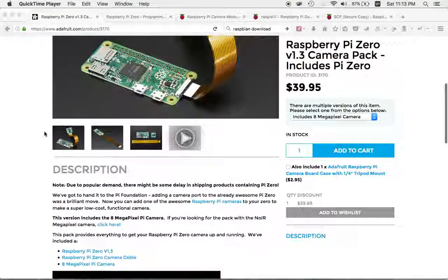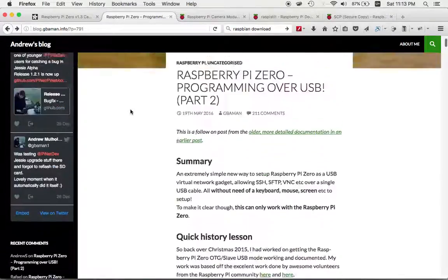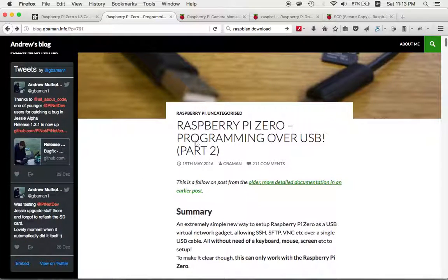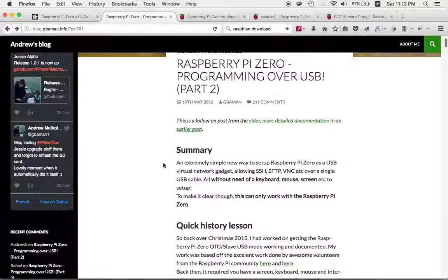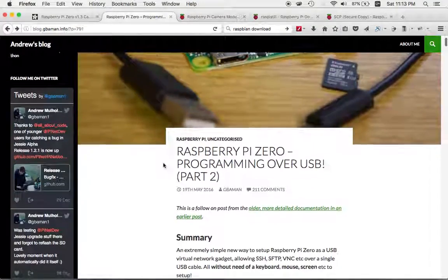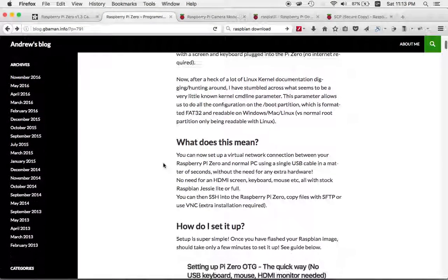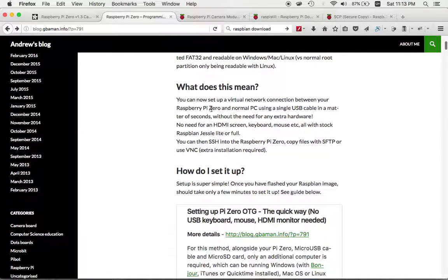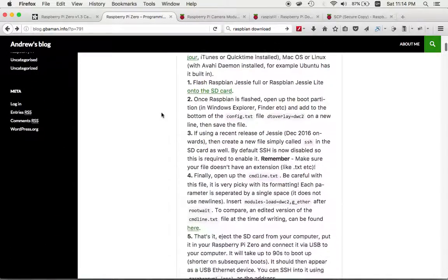Adafruit has tutorials on it, but I thought they were lacking in clarity. I ended up finding this tutorial on Andrew's blog called 'Raspberry Pi Zero programming over USB.' It's very straightforward, although it still had a couple of hiccups — Andrew is a little too smart and forgets what it's like to be relatively new to the Raspberry Pi scene.